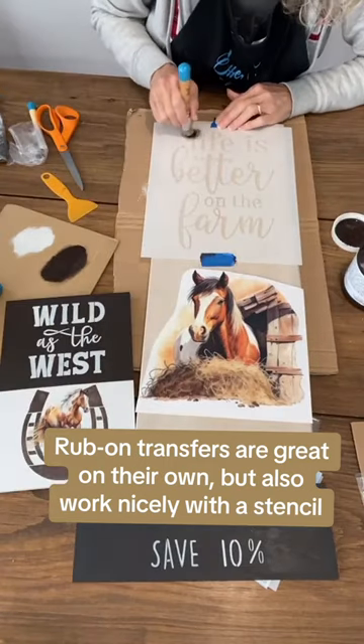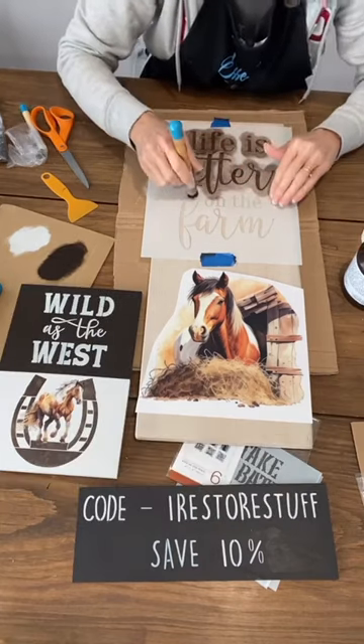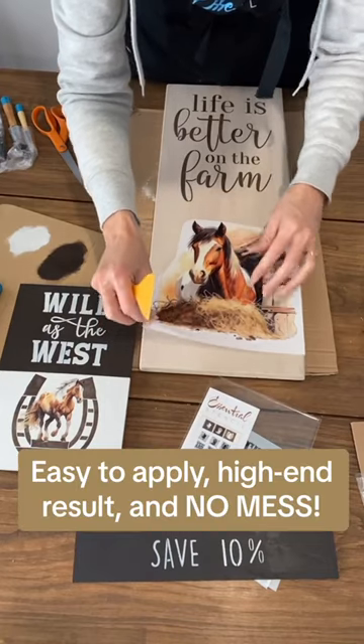Life is Better on the Farm up here — I can just do a nice swirly motion. So when you're stenciling, you want a fairly dry brush, and that gives you neat, neat edges. I'm going to put it exactly where I want it.